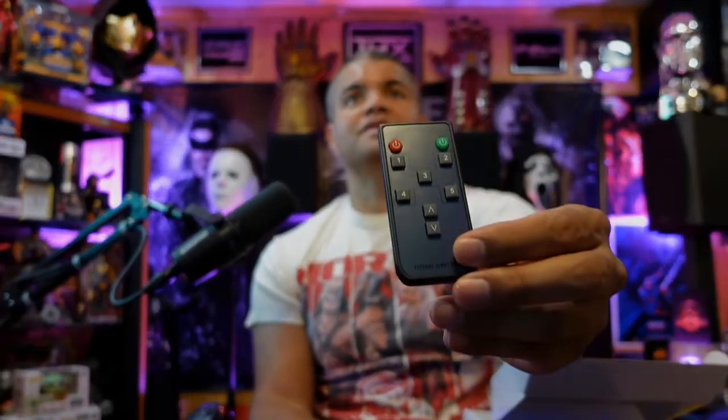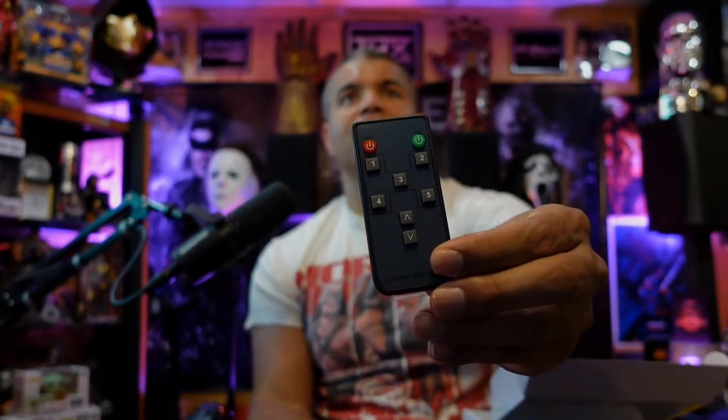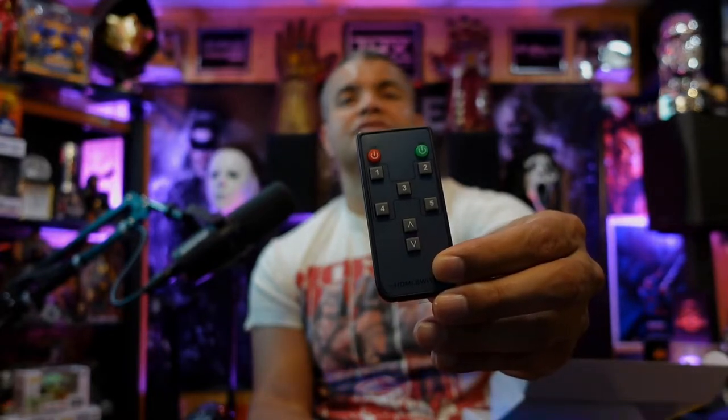You have your standard power adapter and your remote — looks like the batteries are already inside. Pretty simple: you've got inputs one through five, power on/off, and then a cycling input button on the bottom.